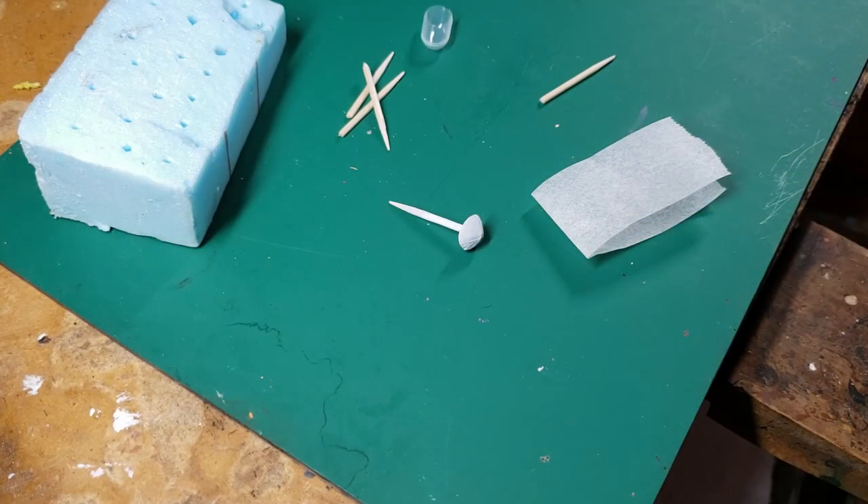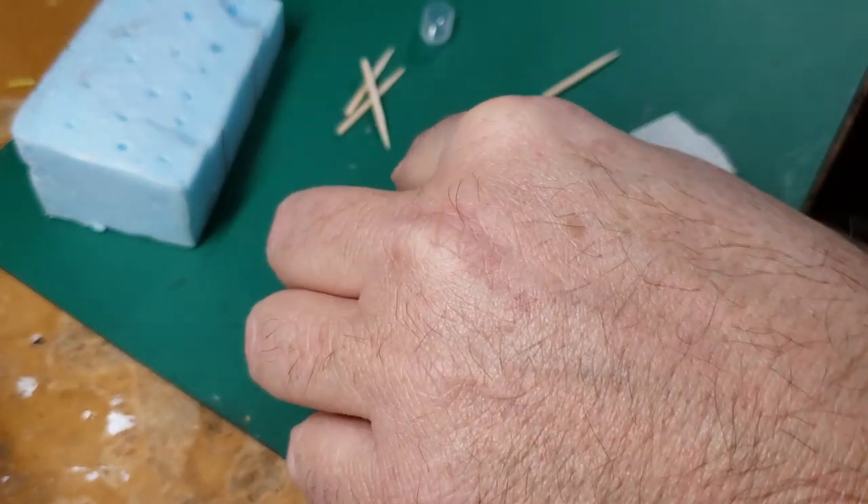Hello everyone and welcome to Gitzapalooza. I'm going to have our next micro tutorial and I'm going to try to keep this one short, which is how I intended them. I thought we would continue the process.